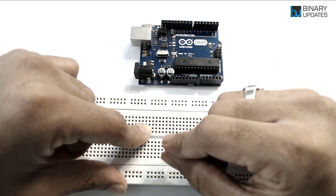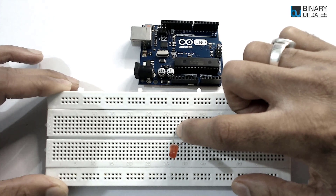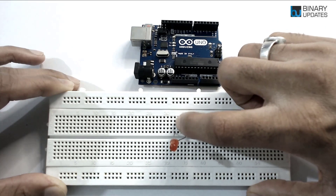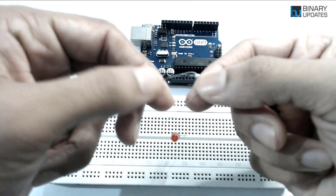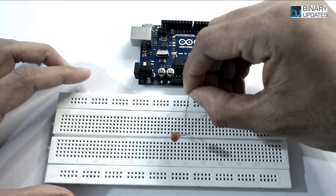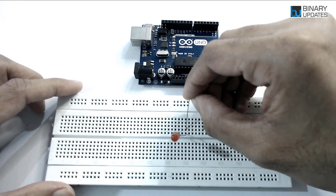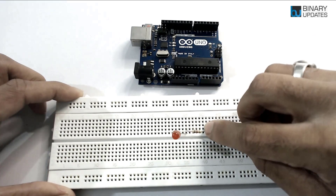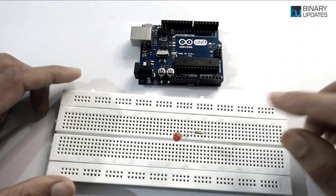I've placed the LED on the breadboard — the longer leg and the shorter leg are visible. The holes on the same column are vertically connected, so we need to connect a current-limiting resistor. I have a 230-ohm resistor here. One end of the resistor should connect to the longer leg of the LED by placing it into the same column, and the other end goes into a free hole on the breadboard.